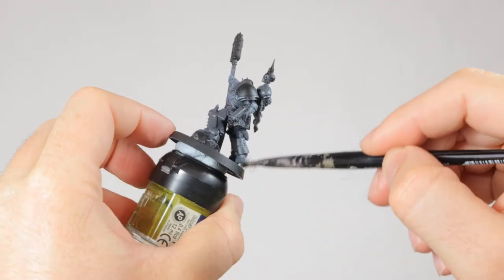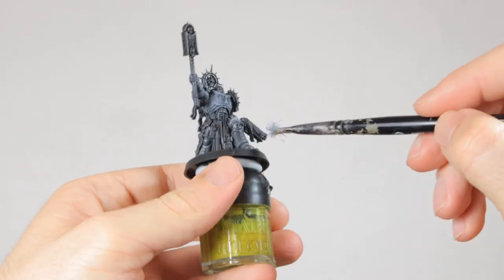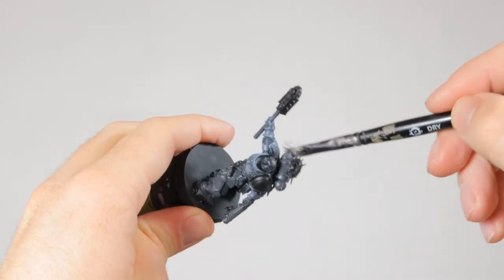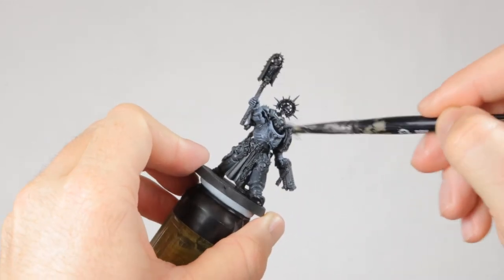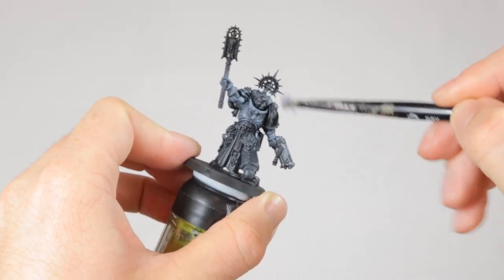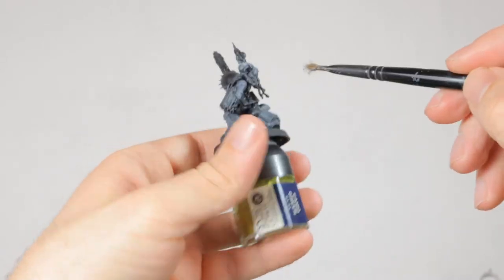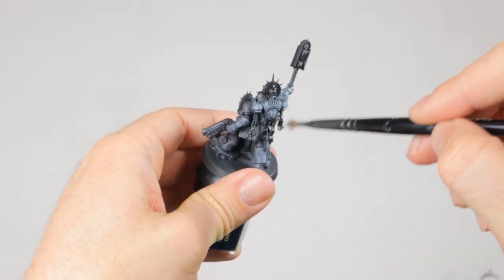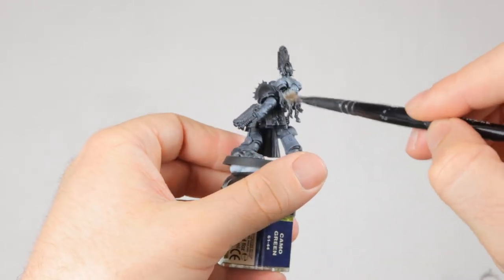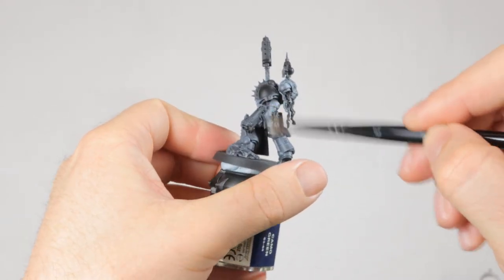Then I dry brush quite liberally with Stormfang all over the model. Stormfang is a desaturated blue that will give the whole model a bit of a blue tint. Right now it might look way too bright and too blue, but don't worry, it'll all come together later on. After dry brushing with Stormfang, I dry brush a bit lighter over that with Gray Sear. This is a light gray color that is perfect for the brightest highlights on this armor — just don't apply too much of it. It's really only for the brightest highlights and it shouldn't cover over all the Stormfang.